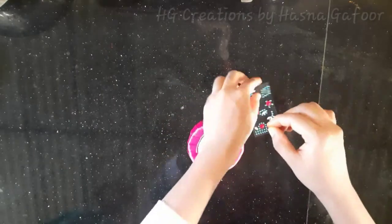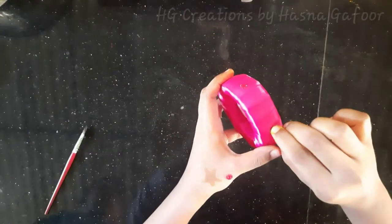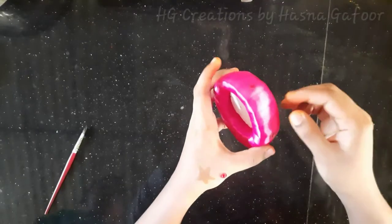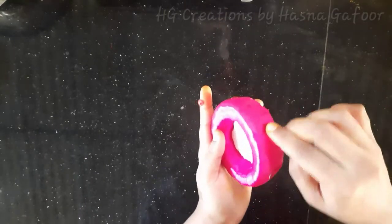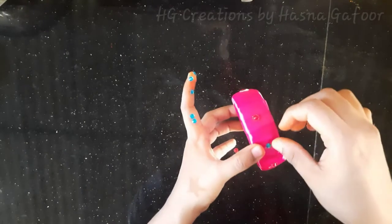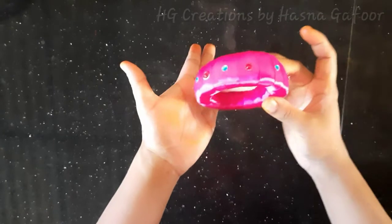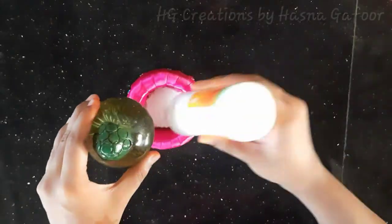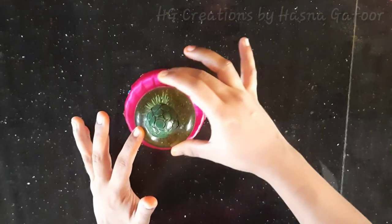I will decorate the stand and the stones. I will decorate it — you can decorate it in your hands. Put a little bit of stones and glue on it.